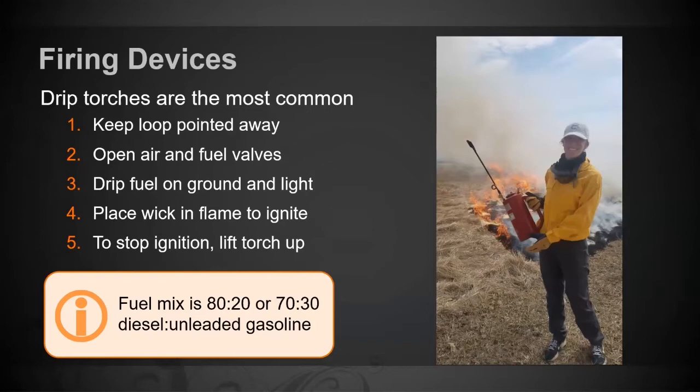With firing devices, a very common theme is just treat it like it's a loaded gun. Keep the loop pointed away from you, open your air and fuel valves, drip fuel on the ground, light it, and then place the wick in the flame. To stop ignition, there are two ways with the Panama: you can blow it out — but be careful, if you have the applicator parallel to your face and blow on it, there's fuel on there and it's going to splatter back, so lean it forward and blow outward. The best way is to use thick gloves and snuff it out that way. The third option is to just set the drip torch down and the wick will burn itself out of fuel.